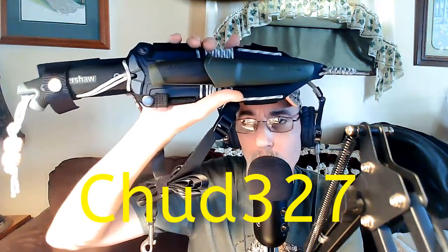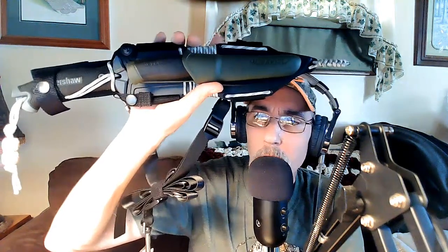The winner of this knife goes to chud327, who is in Florida. I wanted to say thank you, chud, for making the video, taking the time to show some of your gear, and demonstrating some different survival skills. I truly appreciate the time and effort you took to win this knife — that's why you were chosen.